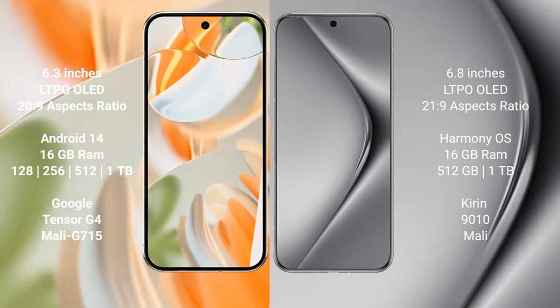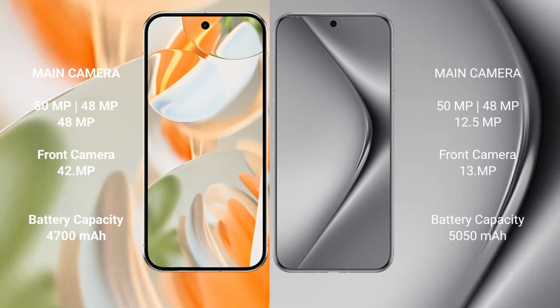The Google Pixel 9 Pro is powered by the Google Tensor G4 processor with a Mali G715 GPU. The Huawei Pura 70 Pro Plus features 16GB RAM with 512GB or 1TB internal storage, and is powered by the Kirin 9010 processor.